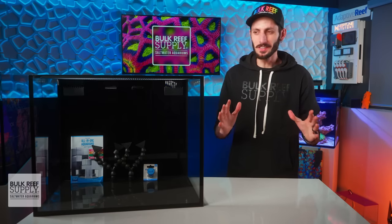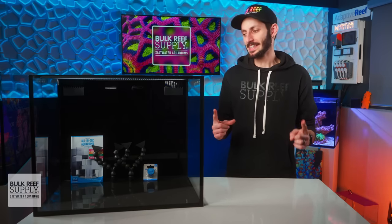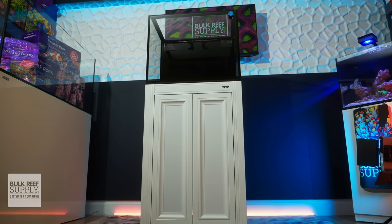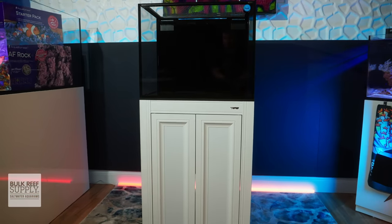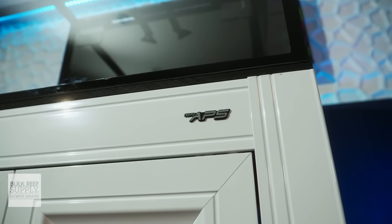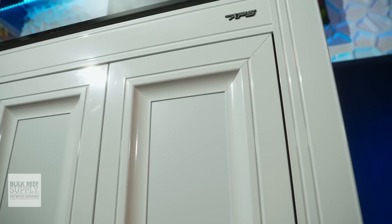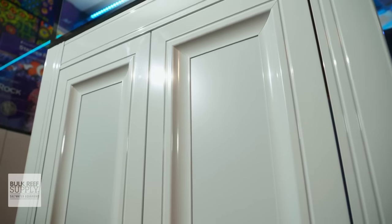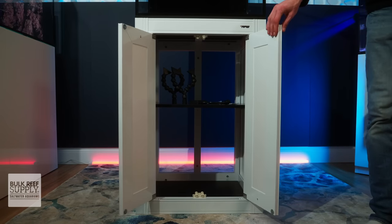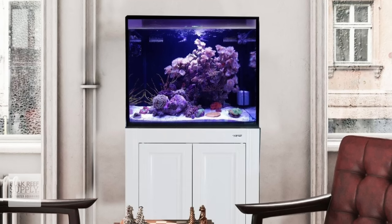While the 40 Nuvo is just small enough to fit on some countertops or solid built furniture, I personally think where it looks its best is sitting on top of its matching APS stand. They are sturdy aluminum frame stands with PVC and acrylic panels that are easy to assemble, easy to wipe clean from drips and splashes, and won't suffer from humidity and salt spray like compressed board and wood stands can. It has a pair of push-open doors in the front and a removable shelf inside to keep all that reefing gear like additives, foods, and test kits out of sight. They're available in both black and white so you can match it to your home decor.